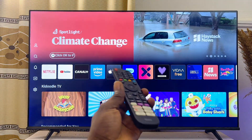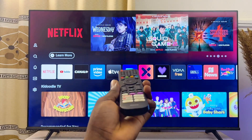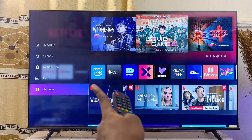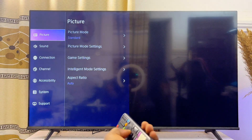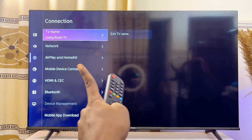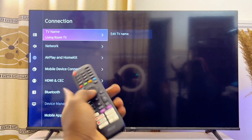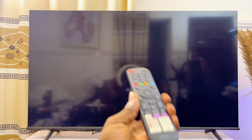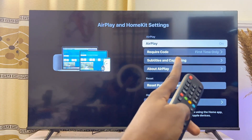If you're using a Hisense, Samsung, or LG smart TV — any TV that is not an Android or Google TV — to find the Apple AirPlay feature, head over to the TV settings. Come to the left-hand side where you have the settings icon, or press the settings button on your remote. Open settings, go to Connection or Connectivity settings, and from there you should be able to find Apple AirPlay. In some smart TVs you can find it directly without going into connectivity settings.